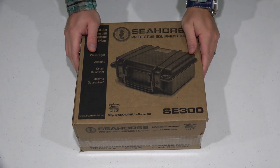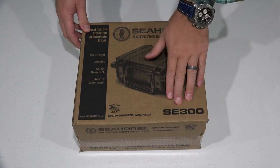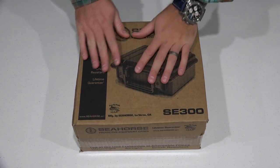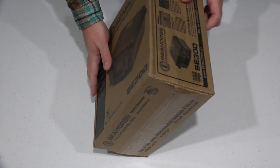Hey y'all. Hi, Rick Skye here back again with another unboxing video. Today I have the Seahorse SE300. I got this for some smaller camera equipment, but I've had such great luck with their products in the past — I use them for drones and all sorts of applications.